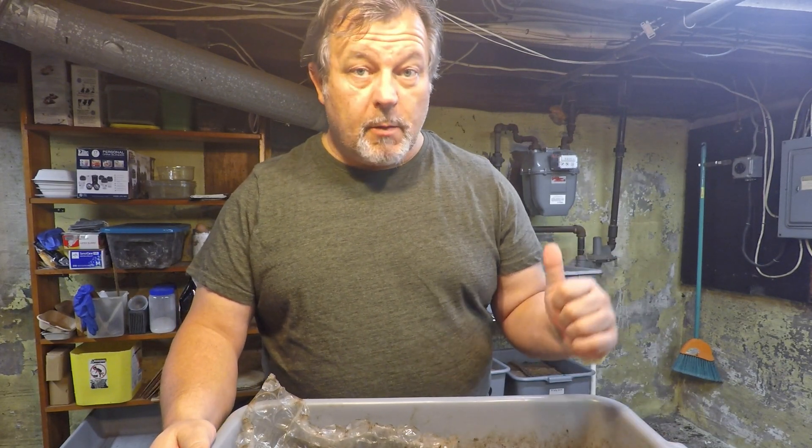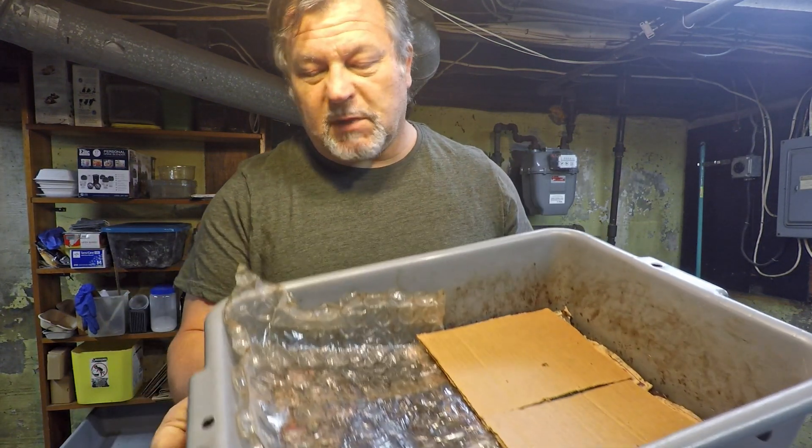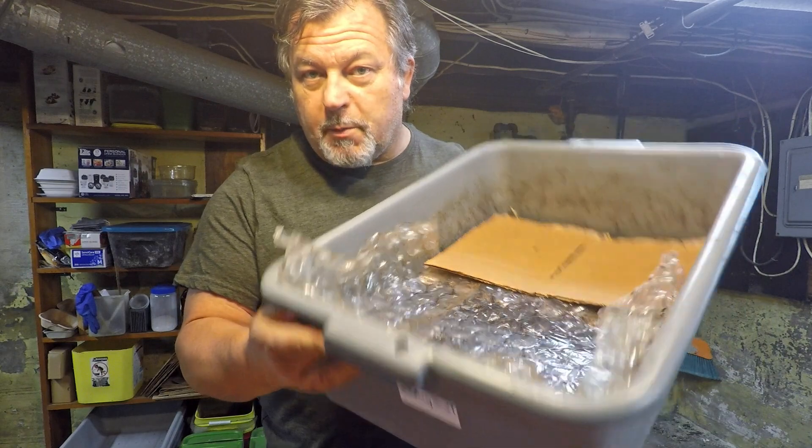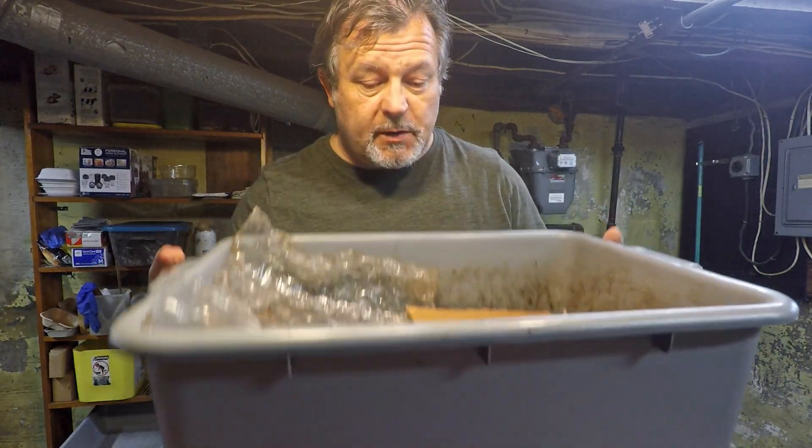Hi everyone and welcome. We're down here in my wormery and what I've got out here on the bench is a bin that doesn't look much different from most of my other worm bins. It's got your basic label and some typical coverings.